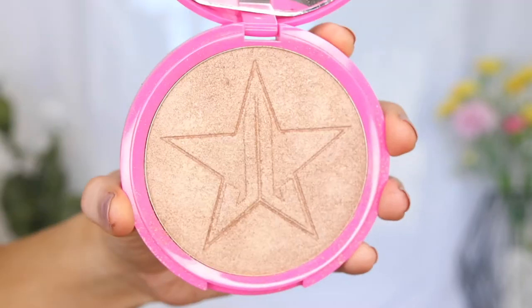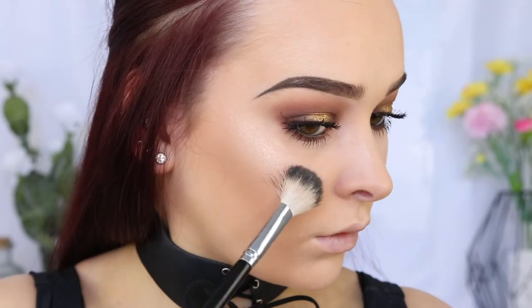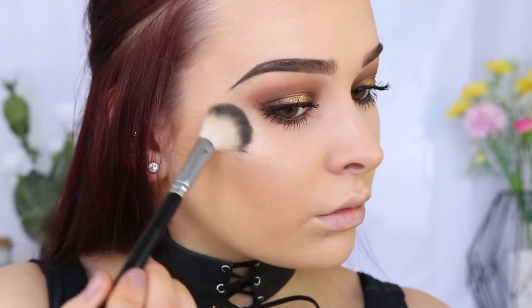For highlighter, I'm taking the Jeffree Star Cosmetics Skin Frost in Siberian Gold and applying that to the tops of my cheekbones, my inner corner, and brow bone.